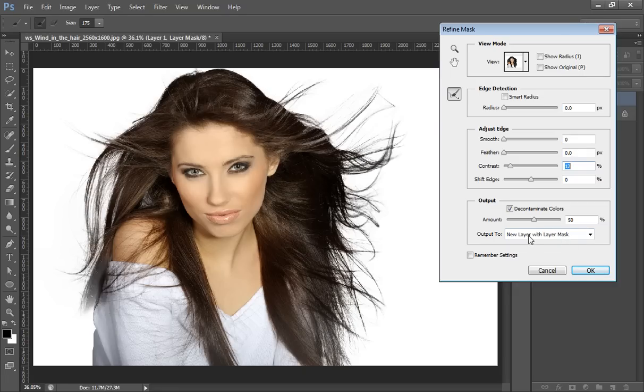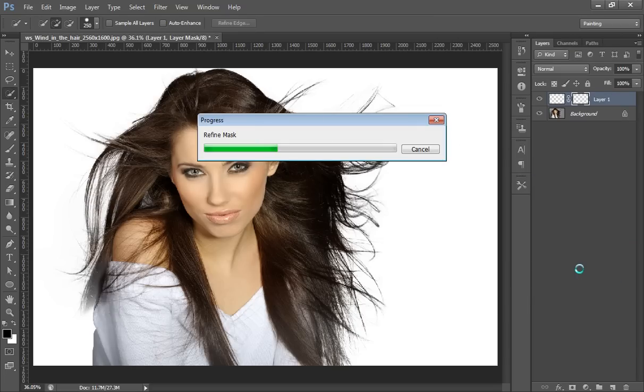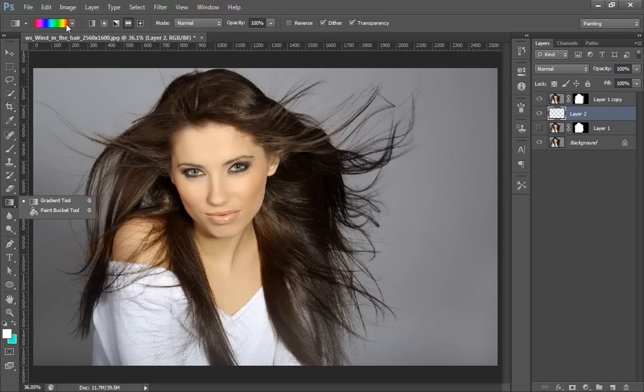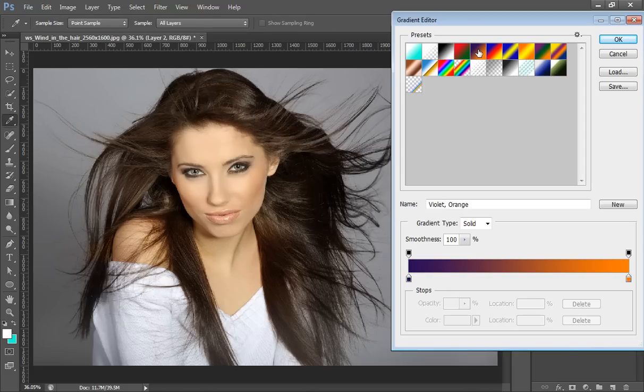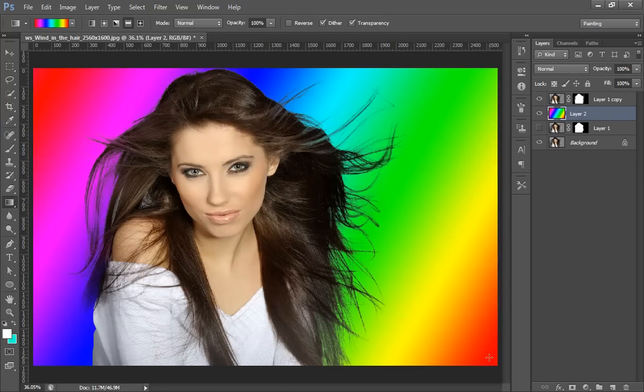Before clicking OK, make sure the Output is set to New Layer with Layer Mask. Click OK. You will get a new layer with the mask on it. I will check what type of cropping I have got, and fill the background with a gradient to review the selection.